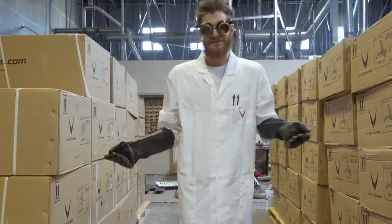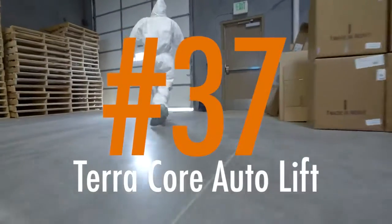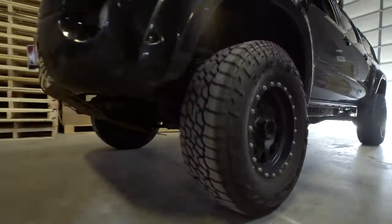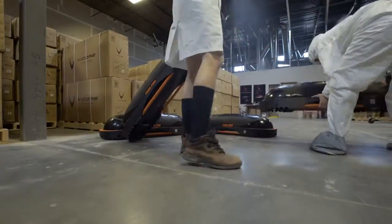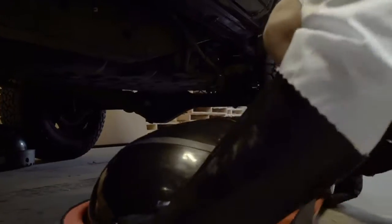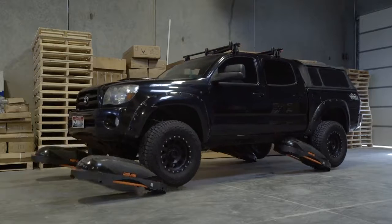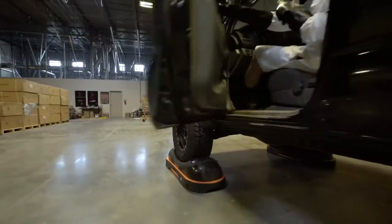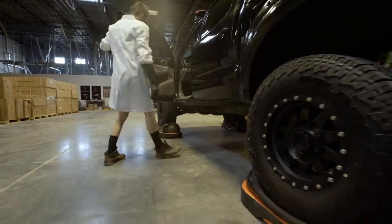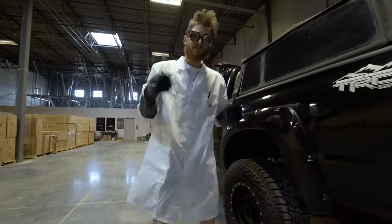I'll have the help of my minions and I'm always open to suggestions. So stay tuned and let the insanity begin. Looks good. Let's get to work.